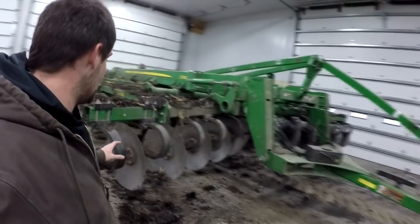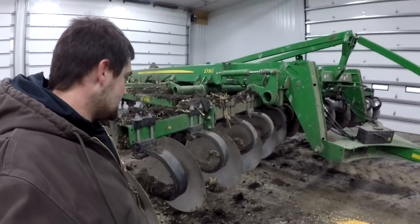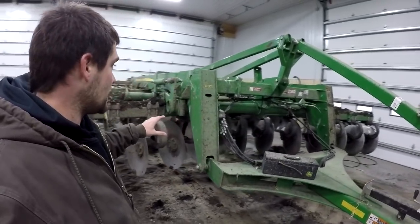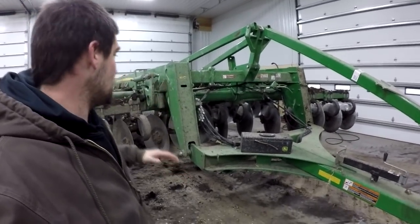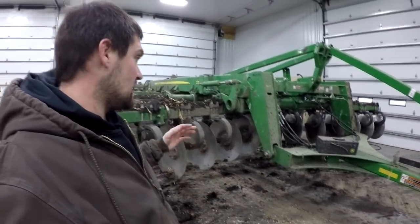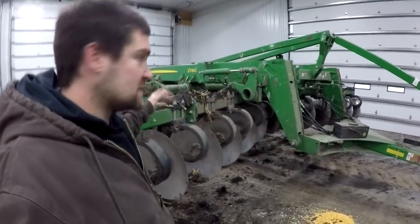A few things to start with here. Up front, we've got the discs. These discs go through and they cut up the stalks really well. They are bigger than the ones on the 2700. We can adjust the pressure on those, we can adjust the depth, and they do a really good job of breaking up that top few inches of dirt and kind of tearing up the stalks and anything heavy or anything kind of long that could get bound up in the rest of the machine.